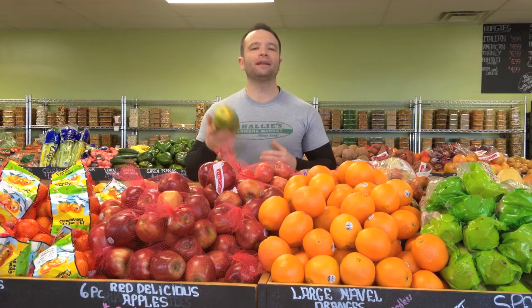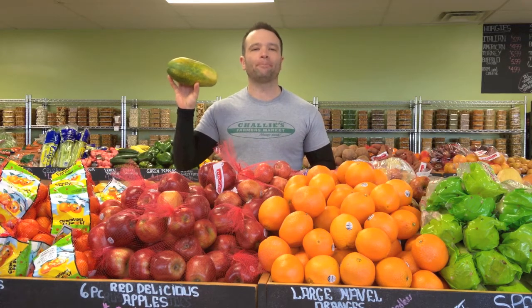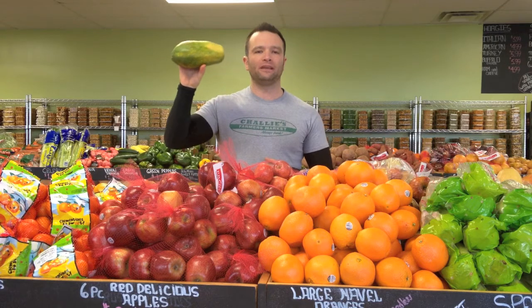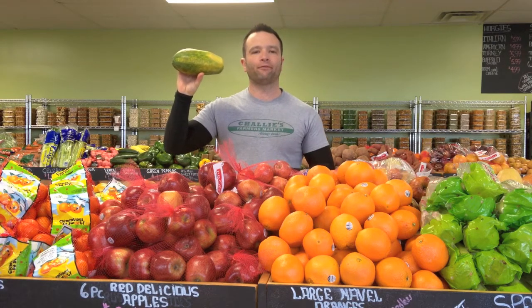Hi, Charlie Gangloff here with Charlie's Farmer's Market, and today we're going to talk about an awesome tropical fruit: papaya. Papaya comes mostly in two different sizes. There's small papaya that are about the size of a mango, and then there's marigold papaya — these larger ones — which tend to be my favorite of the two.